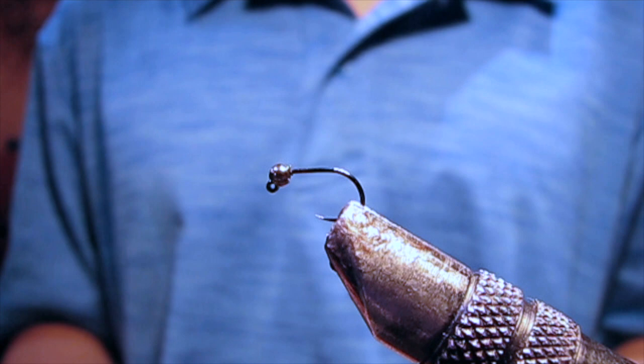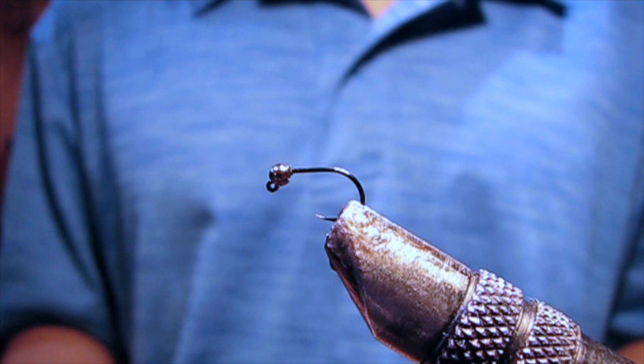Hi, this is Justin from Hotspot Nymphing, and today we're tying a jigged caddis larva.